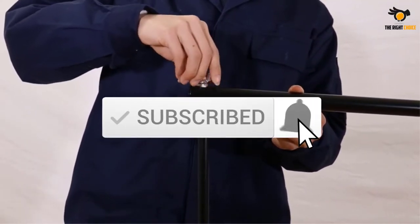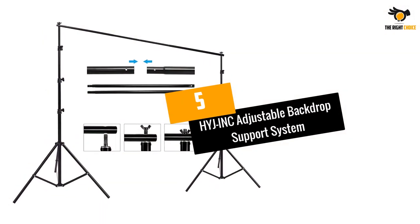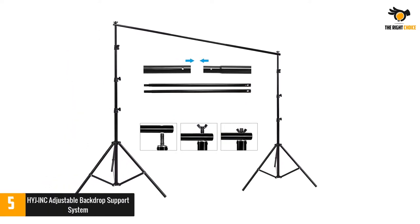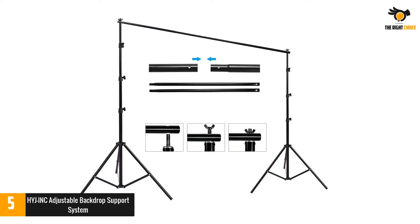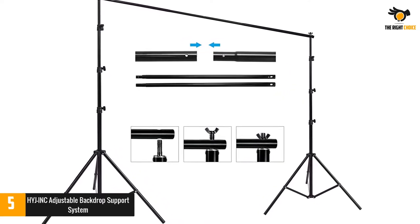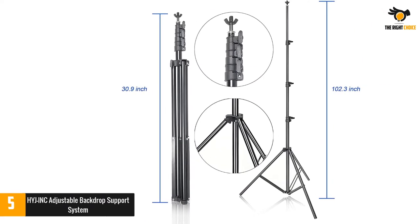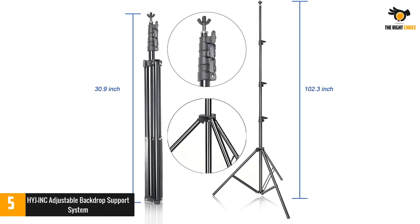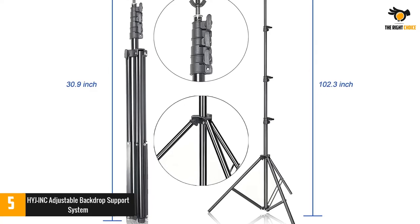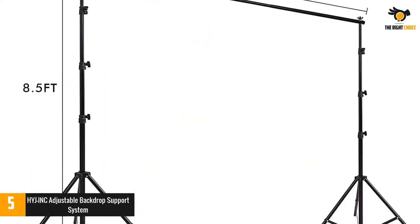Number five: Hyjinc Adjustable Backdrop Support System. This background support system comes with retractable top crossbars and offers quick snap-together assembly. The kit includes spring clamps and support sandbags. The background stand never lets the backdrops shake, and the hefty clamps also keep the background stable against the backdrop stand.